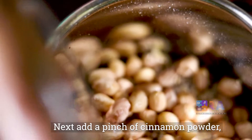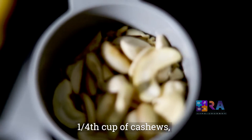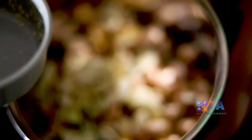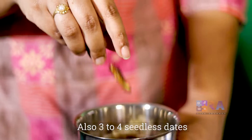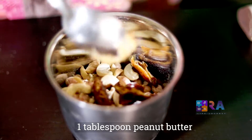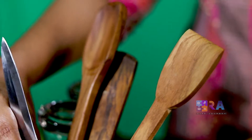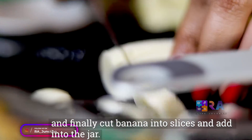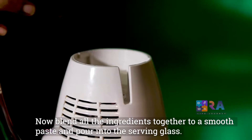Add one fourth cup of cashews, also 3 to 4 seedless dates, one tablespoon of peanut butter, and finally cut the banana into fine slices and add into the blender.